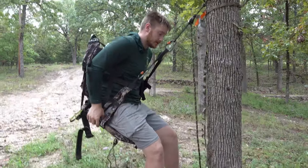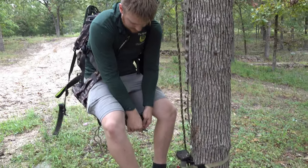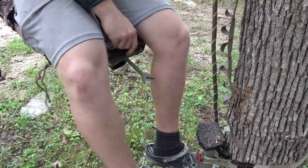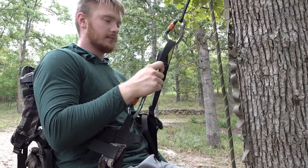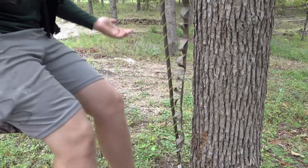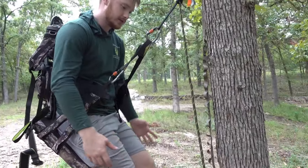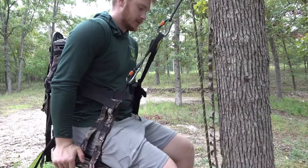The main thing about this saddle is this right here — the most important thing: the knees. I hate how with a traditional saddle my knees are pressed into the tree. I do a lot of all-day sits and I hate wearing knee pads, especially early season when they're sweating. It's just another thing to remember.